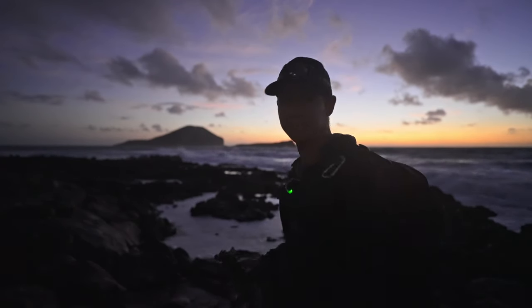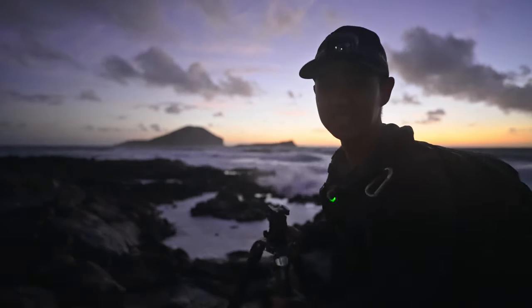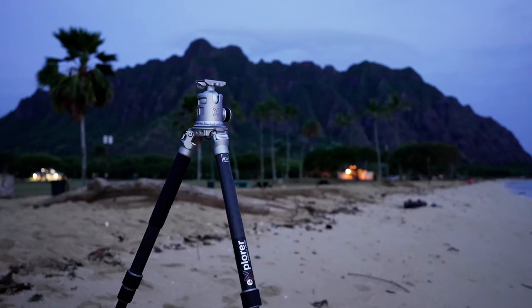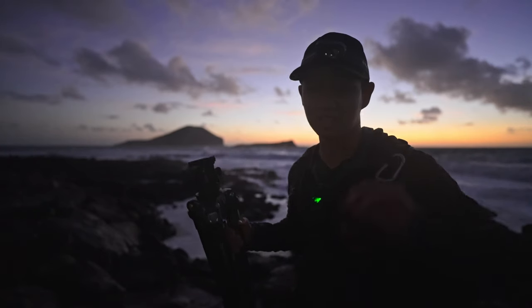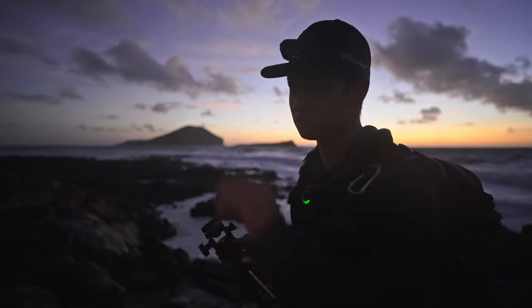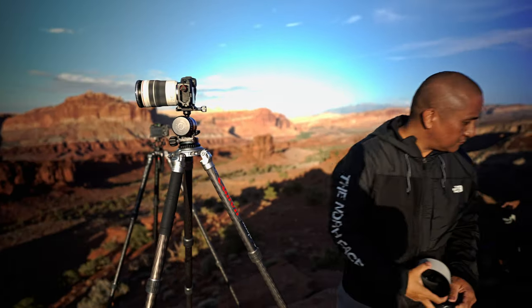Look at all that sea foam inside that pond. I think you see where we're going with this. The Explorer tripod that I reviewed last time was nearly the perfect landscape photography tripod. In fact, it was so perfect that my friend Darwin, who's coming to shoot with us later at sunrise, bought one after watching my review video.